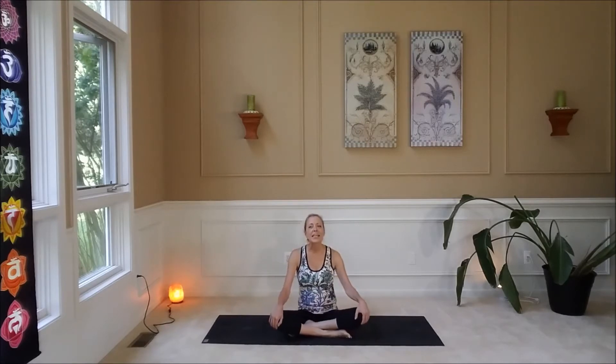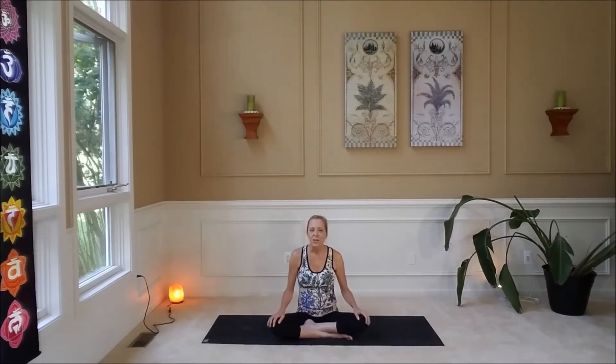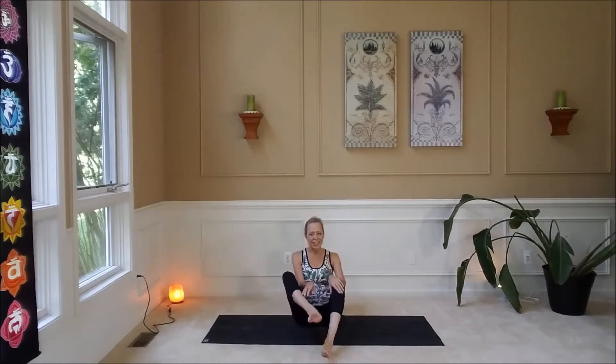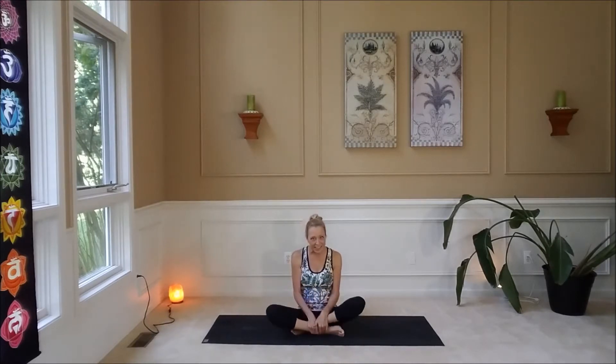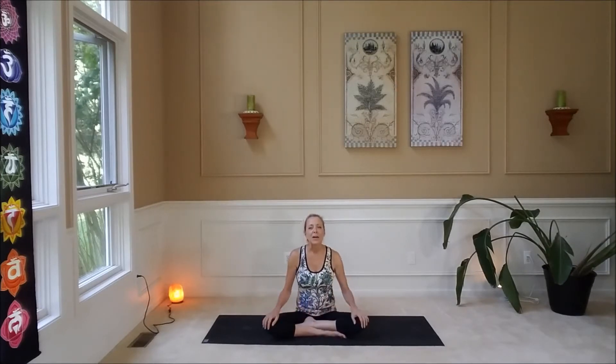Let's get started in easy pose — just sitting on the mat with your legs crossed. If this is not easy for you, you can always have your knees bent, feet flat on the mat, or you can straighten your legs. You choose, because this is your practice. Come into whatever position is most comfortable for you, and we're going to have our hands on our knees.